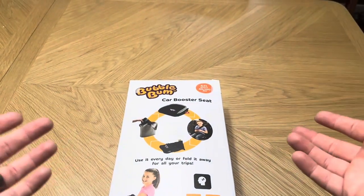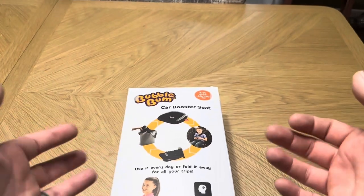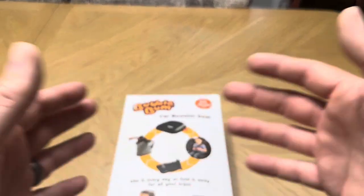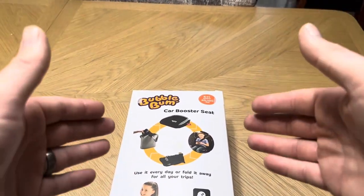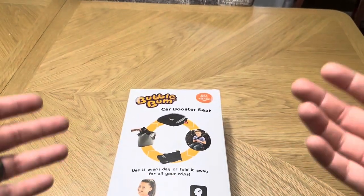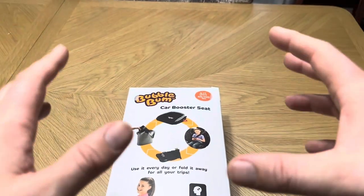Today I'm going to be reviewing this BubbleBum car booster seat that's designed to be inflatable. It's a really cool option if you're going on a trip — especially when you're flying with kids and you have to take their booster seats with them, which can be a gigantic pain. Being able to deflate this, take it in your bag or carry-on, and then easily inflate it is a super cool option.